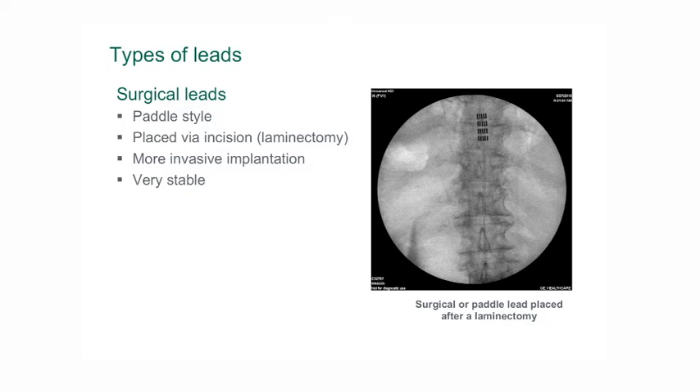Paddle electrodes can be placed in a minimally invasive way but they are a little more difficult to place than the percutaneous type electrodes, and therefore they are typically placed by neurosurgeons.